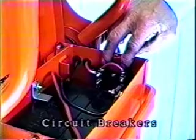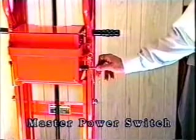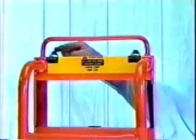A resettable circuit breaker protection system automatically protects both machine and operator against shorts and overload conditions. A master power switch provides lockout security. Marine safety switches prevent accidental operation.